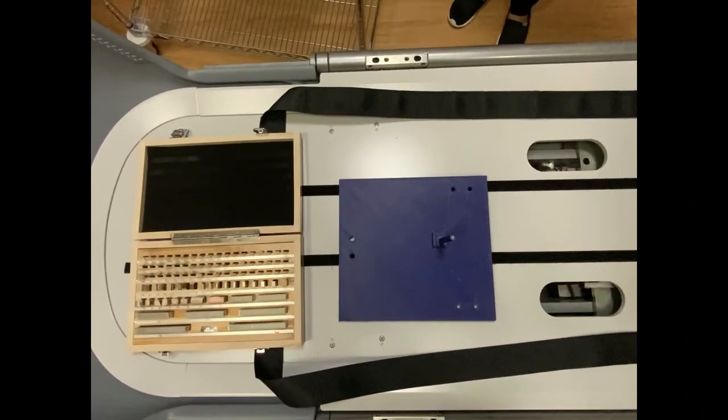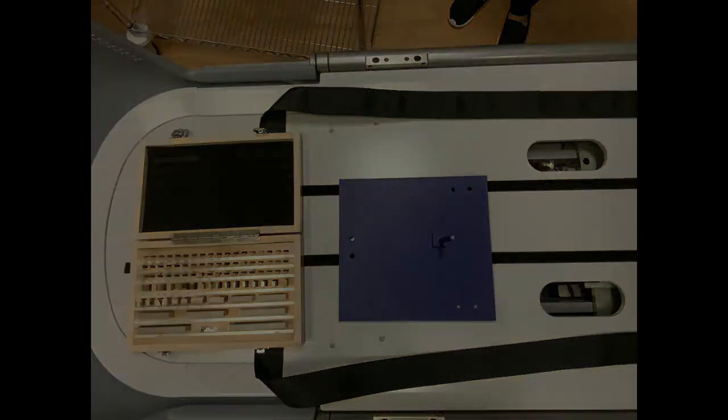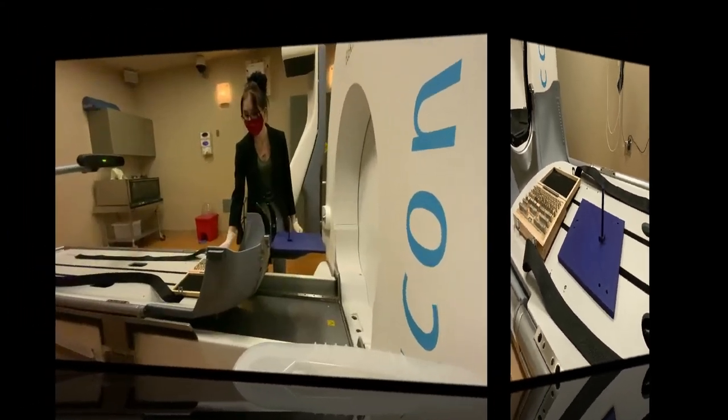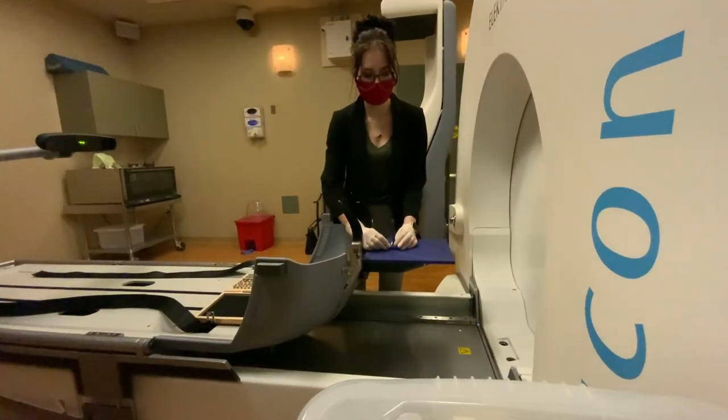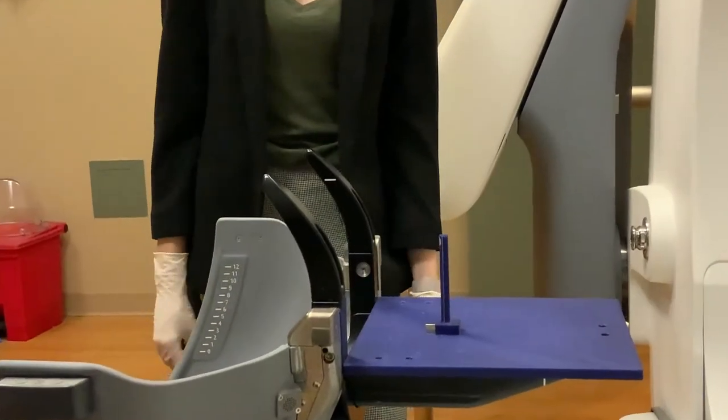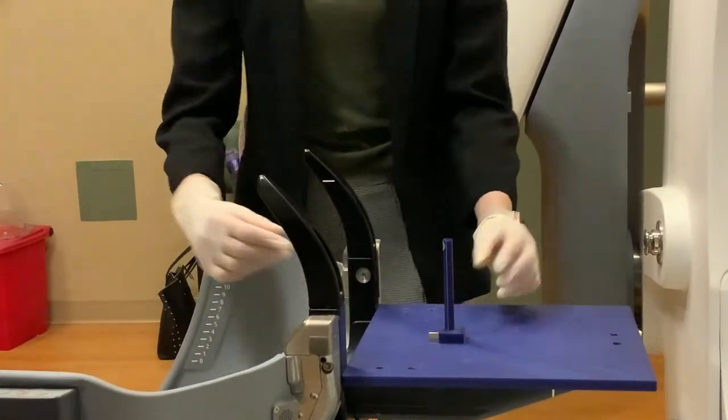Gate blocks were used to set a standard distance and have accuracies of less than 0.4 micrometers. A gate block is inserted in any of the X, Y, or Z directions and the HDMM system's measured shift is compared against the block thickness.